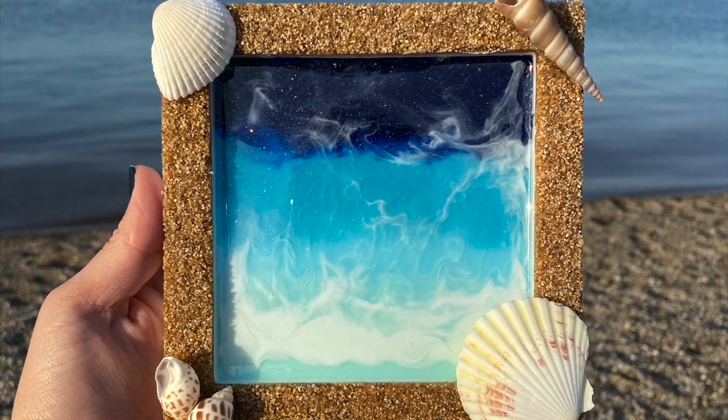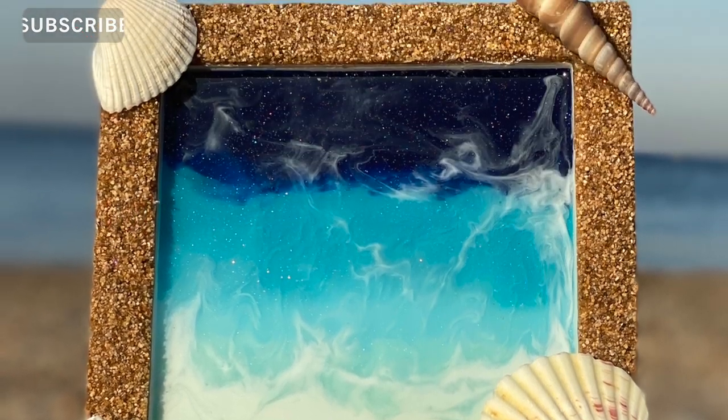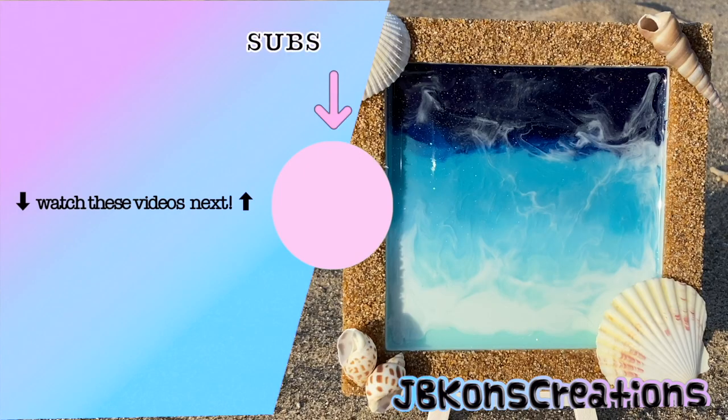And there you have it! I hope you guys enjoyed my video. Please give it a thumbs up and don't forget to subscribe so you don't miss any future resin crafting videos. Thanks so much for watching. Bye!